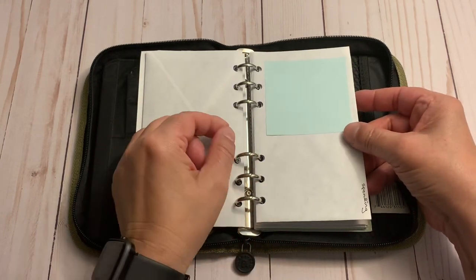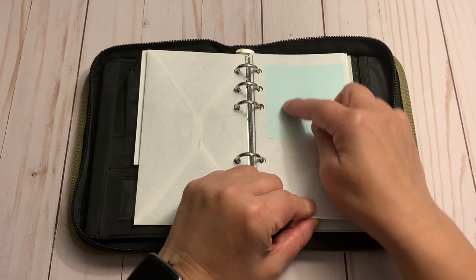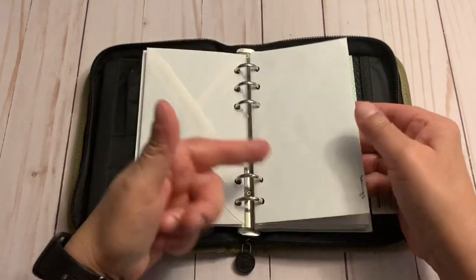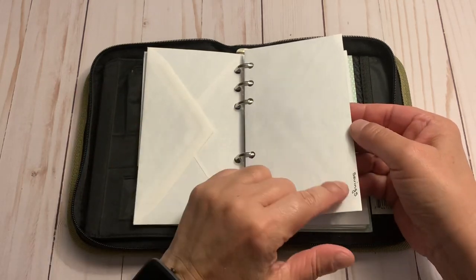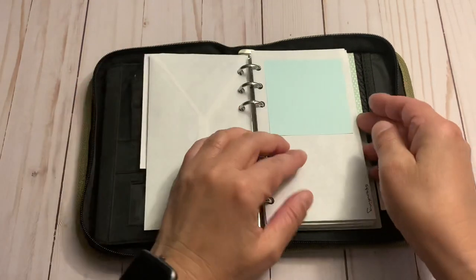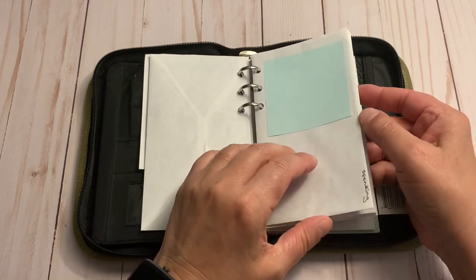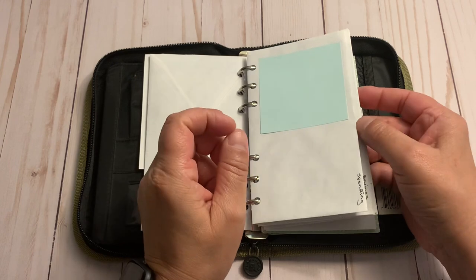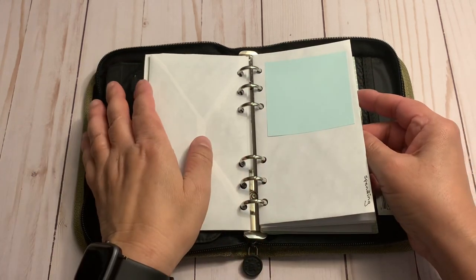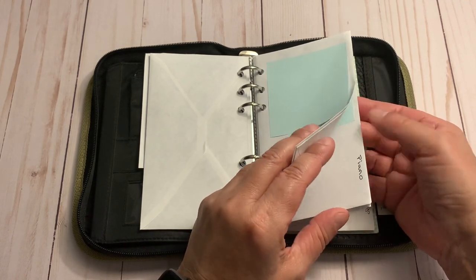This envelope has a Post-it that says 'spending,' so if I wanted some extra money for, say, planner supplies, I'd put that in here and keep track of deposits kind of like a deposit slip. I had these envelopes before I started the 52-week savings plan. I don't budget strictly, but I had a separate part-time job and that was kind of my extra spending money, which I'd divide between spending and savings.